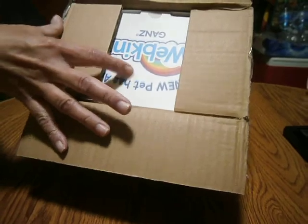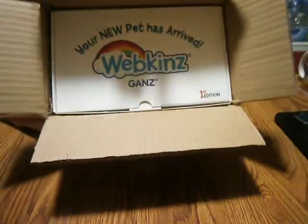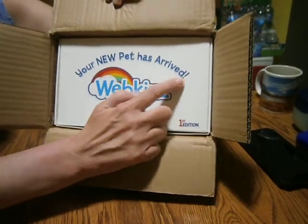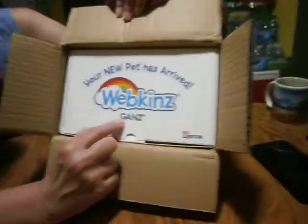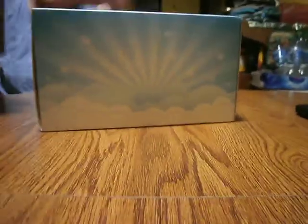What do you see? We have a beautiful, beautiful box. And it says: 'Your new pet has arrived. Webkinz Gainz. First edition.' Now we're going to be shaking it like that — it's going to fall out. See how nice that came out? Beautiful. Now if you see, the box is empty.